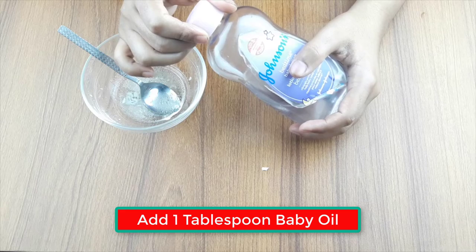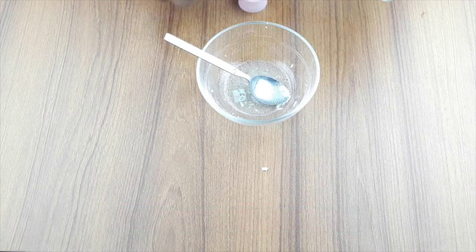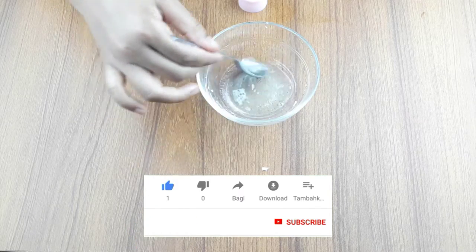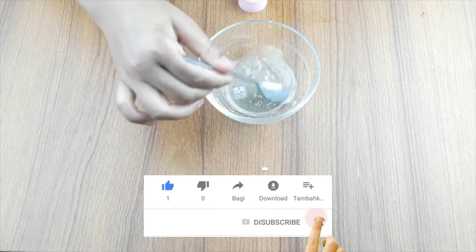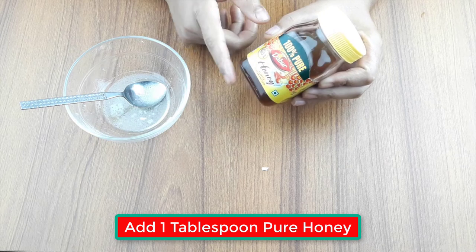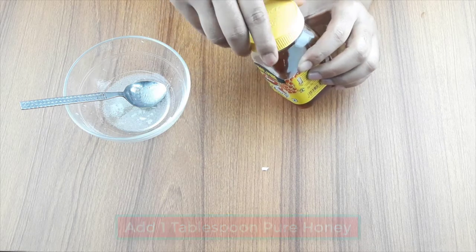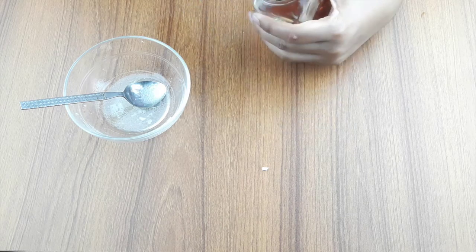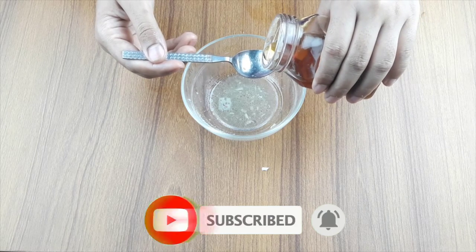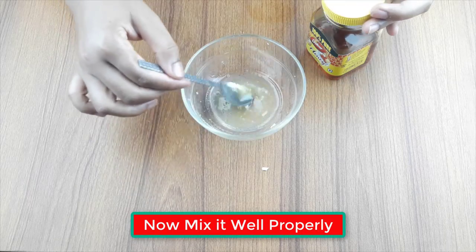Then add one tablespoon of baby oil. At last, add one tablespoon of pure honey. Now mix it all well and properly.